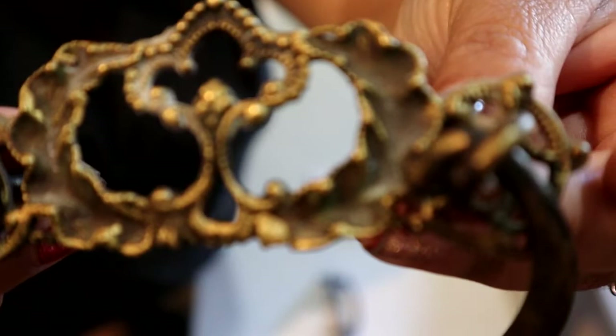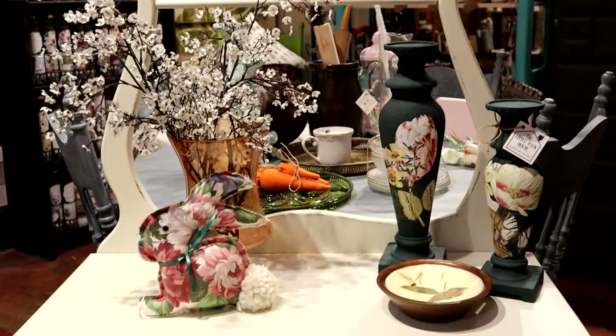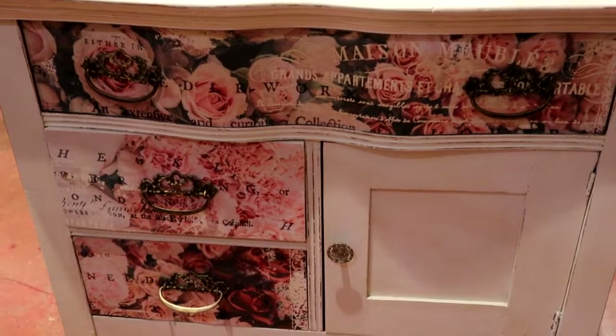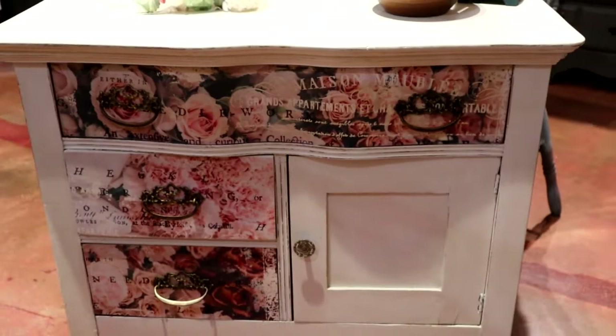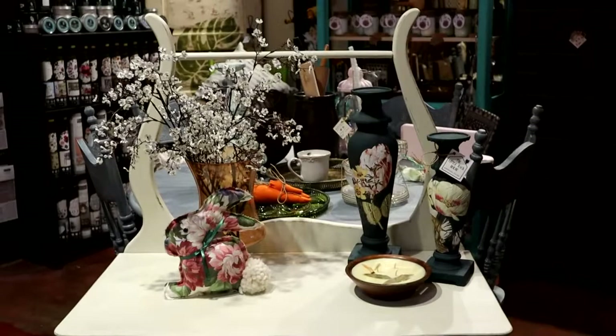Here she is all finished up! I put a few accessories from our store on top. It came out so cute — I just love these decoupage tissues. They really transform a piece into something so unexpected. I hope you guys enjoyed this video. Follow me at The Little Back House on Instagram and Facebook, subscribe to my channel, give me a thumbs up if you liked it, and leave me any comments below. Thank you!